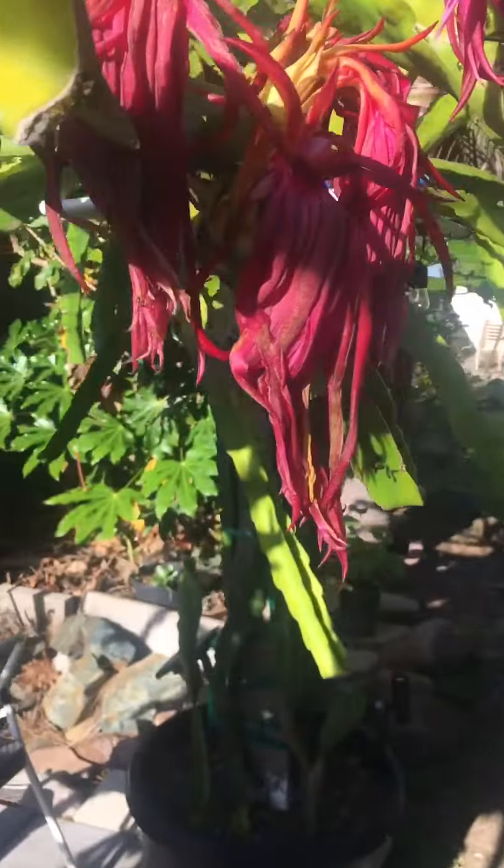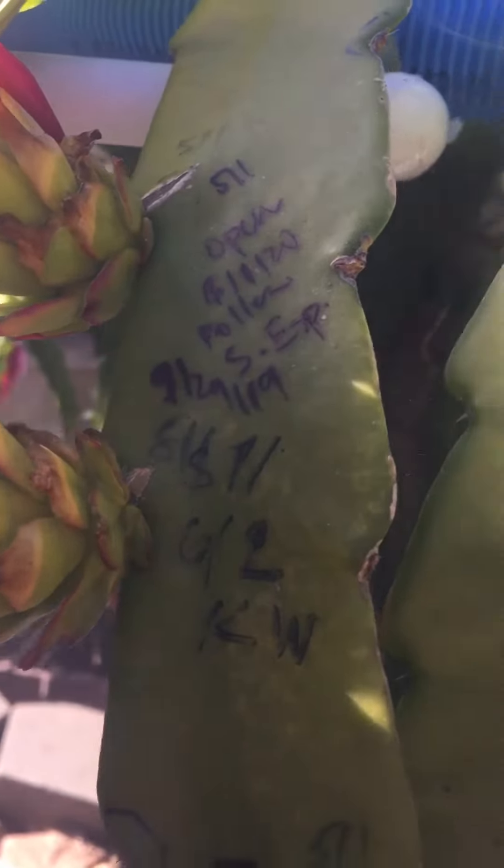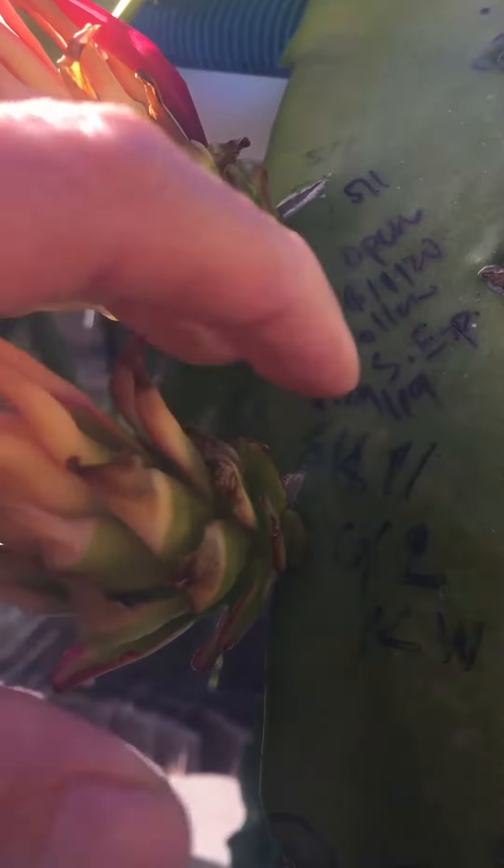But I have one that opened on June the 1st and the pollen is eight months old. This is Cine Espinosa pollen, collected on September 29th, 2019. I froze it the same way I freeze the others, and it's working — they're on the way to fruit.